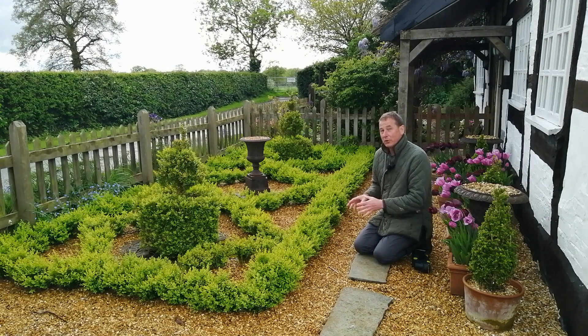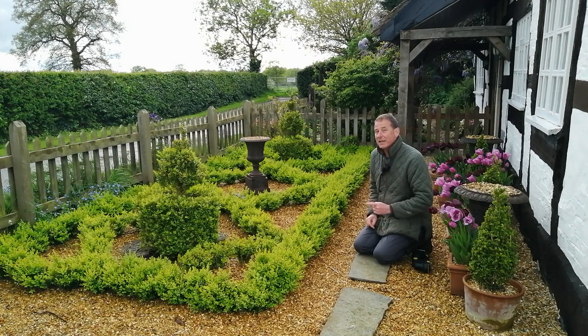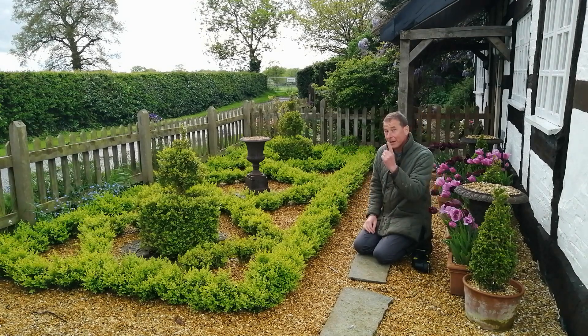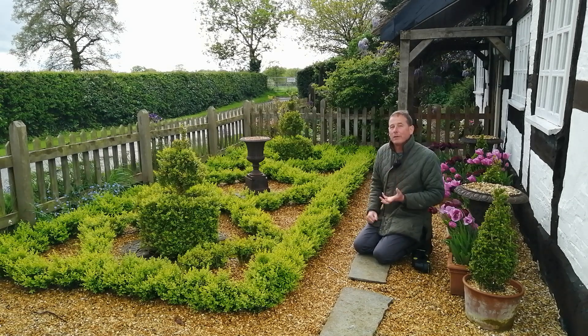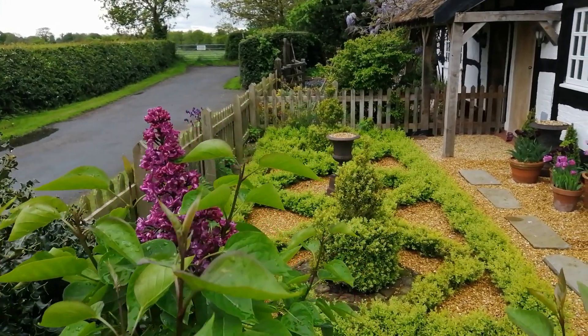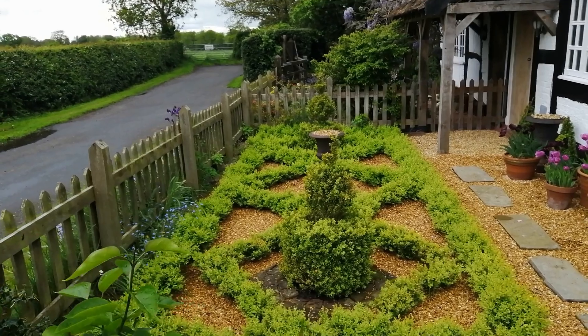If you do see anything suspicious that might be an outbreak of box blight, keep your eye on it, and if necessary, remove it straight away. It might just be some burn from water on a leaf, but it might be box blight. You can cut a little bit off and put it in a polythene bag — if little white spores develop in that bag, that can confirm box blight. Get rid of it, destroy it, get it off the site, and don't put it on your compost heap.